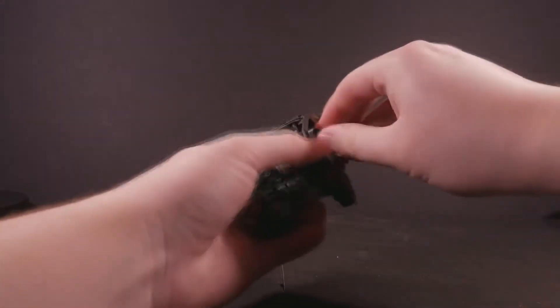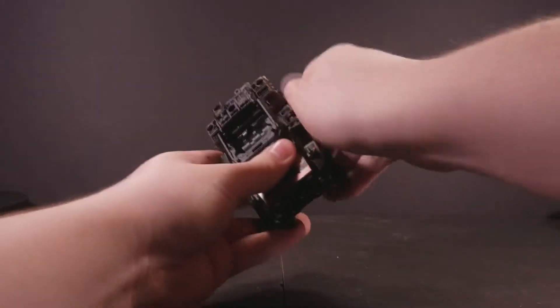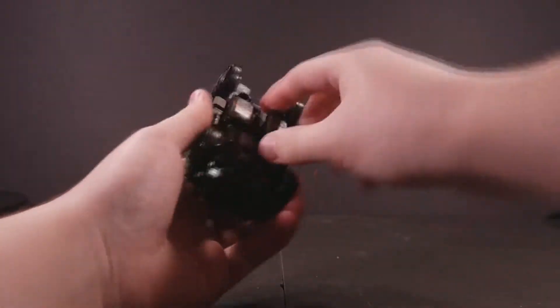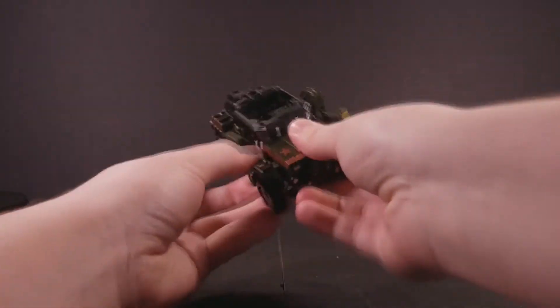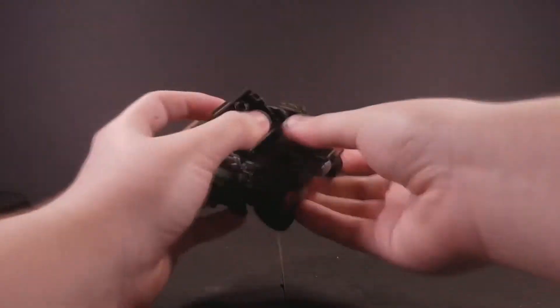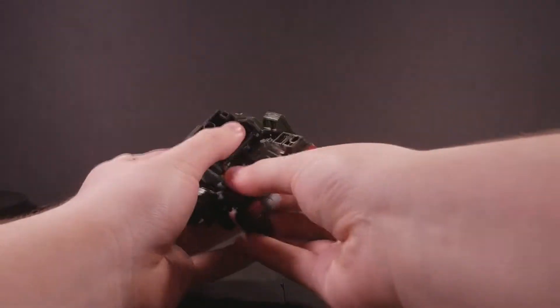Transformation is easily the most complex scheme out of all the figures I own so far, and features a metric ton of solid locking connections that you have to mess with before you really get going. It can get a little annoying, but I appreciate the effort to make such a solid vehicle mode.